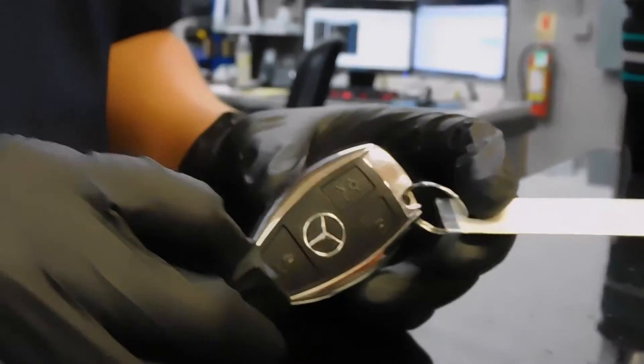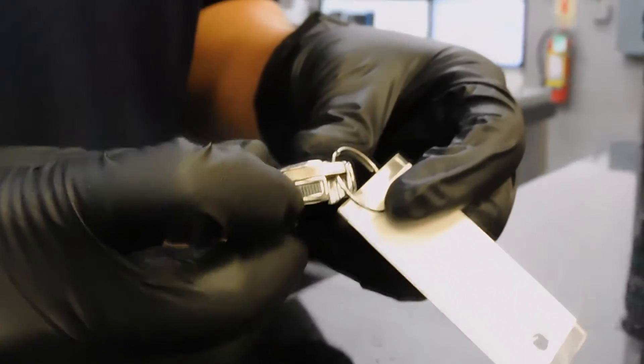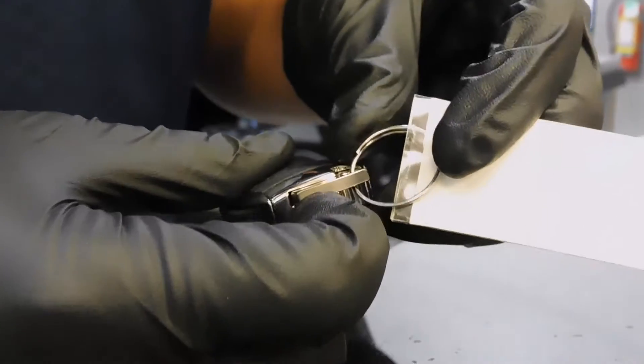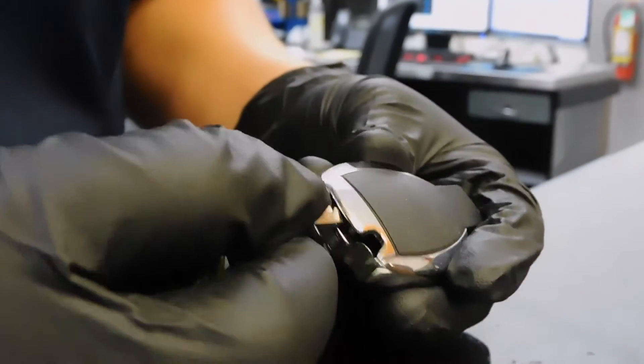We're going to start with this style of the key fob. My first step here is going to be pulling this slab to the right or down and then we're going to remove the physical key. This key does not turn on your vehicle — it only unlocks the driver's door and gives you access to the trunk compartment. Using the same physical key, we're going to go to the opposite slot and fiddle around till we pop a tab.